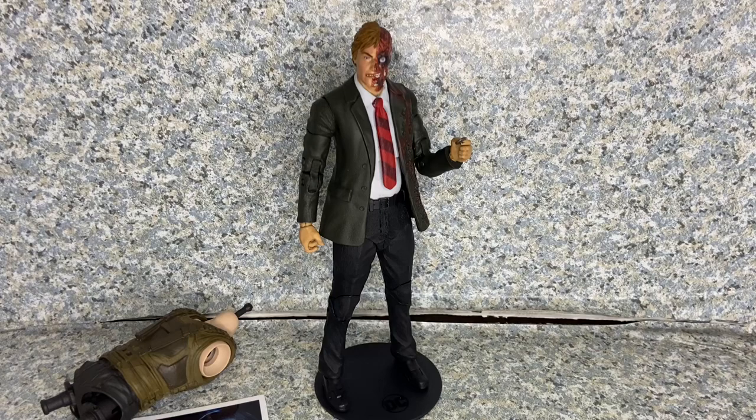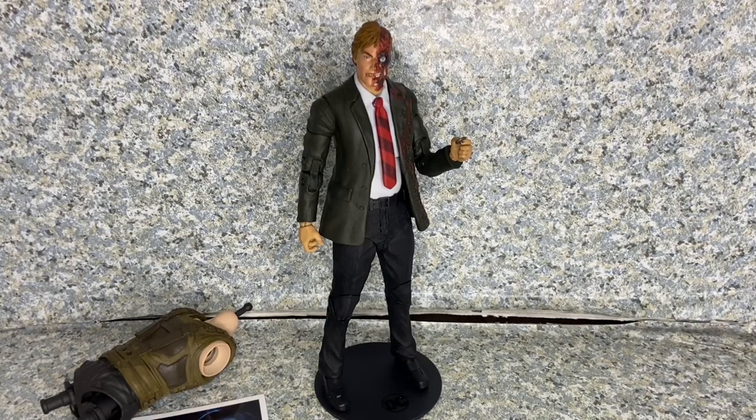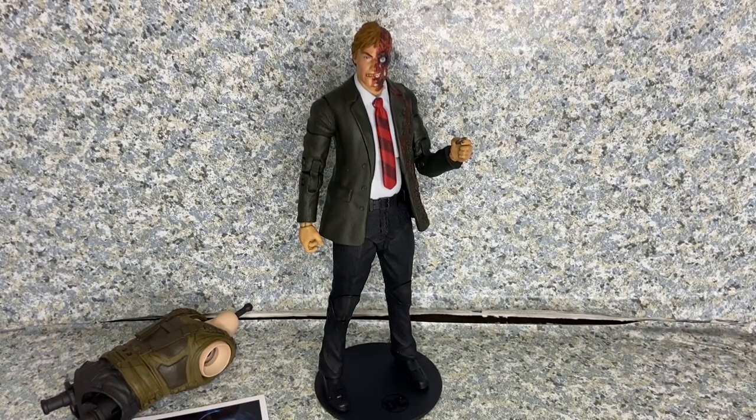I hope you enjoyed my review. If you did, please consider like, comment, share, and subscribe if you're new to my channel, and follow me on Instagram — the link will be in the description down below. That's all I have to say. This is the McFarlane Toys DC Multiverse Harvey Dent from The Dark Knight Trilogy figure, made by McFarlane Toys. This is J.A.R. 369 — thank you very much for watching. I'll see you on my next review, and remember, keep on collecting.